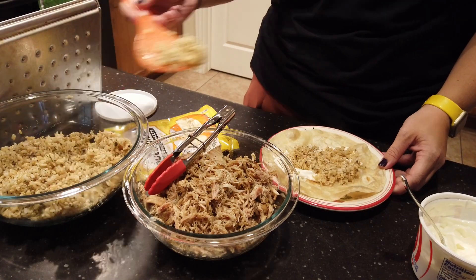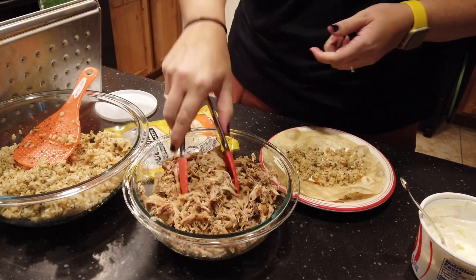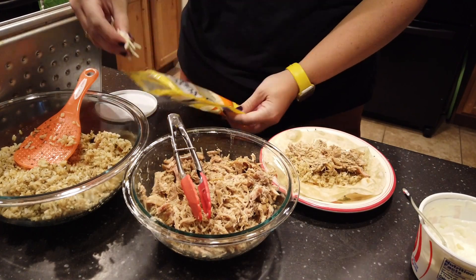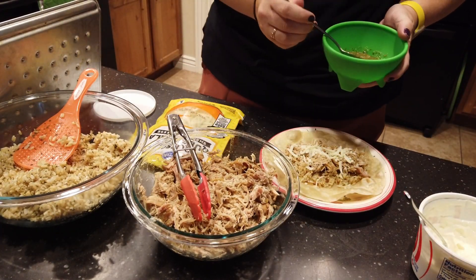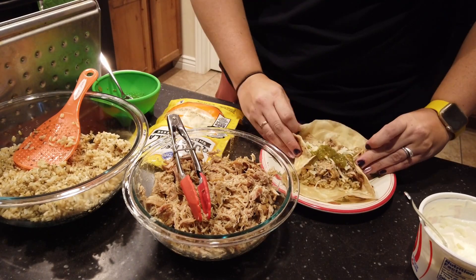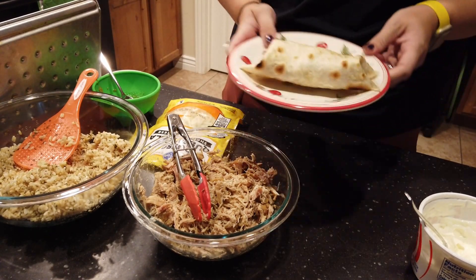Here I'm making a burrito with it — adding some cilantro lime rice and then the chicken on top with some cheese. I had sour cream on the bottom and then I'm topping it with some home-canned salsa verde, which is really, really good. We like to have these in burritos, quesadillas, or pretty much anything.